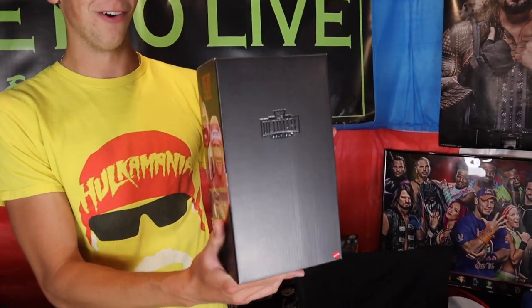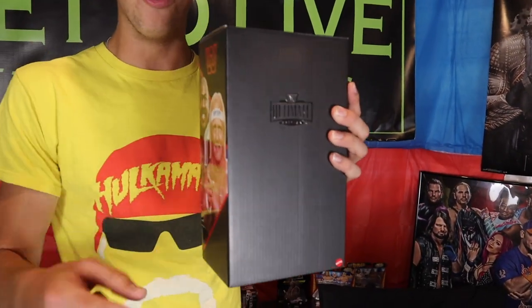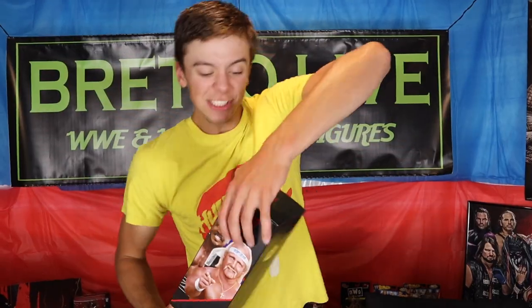As you can see, I dressed for the occasion — got the Hulk Hogan shirt on. Two Ultimate Edition figures. Look at this freaking packaging. What you going to do when this runs wild on you? We're going to be reviewing it at my regular Elite Station in the ring. We're going to get some up-close 4K video footage of these figures. I'm going to tell you when and where they're going to be available.